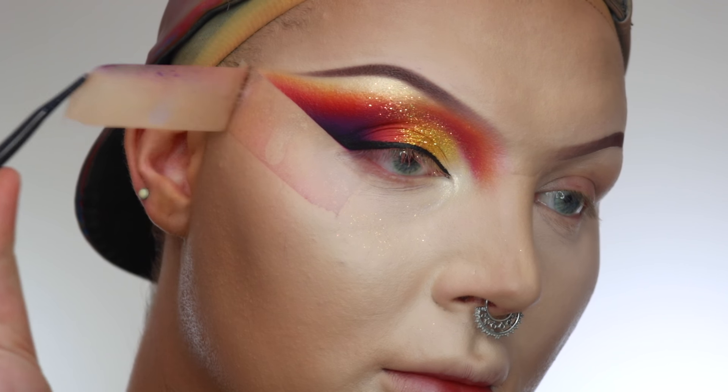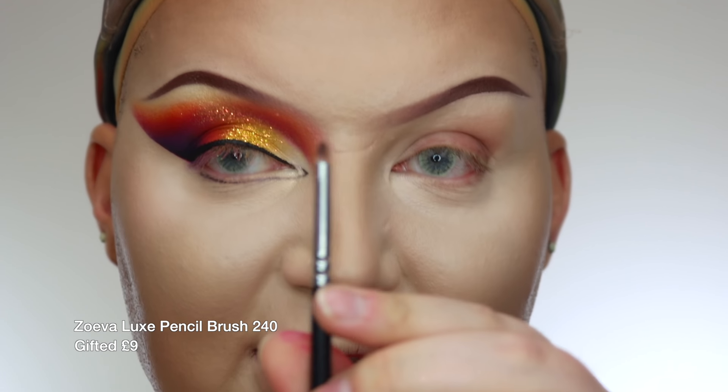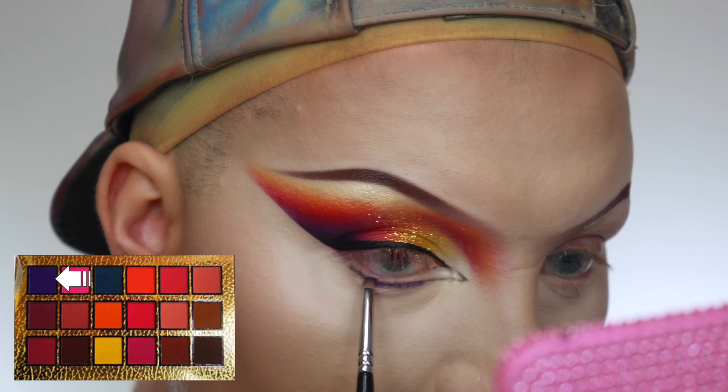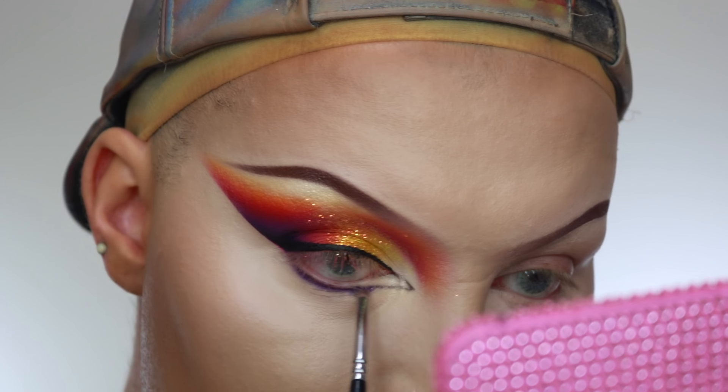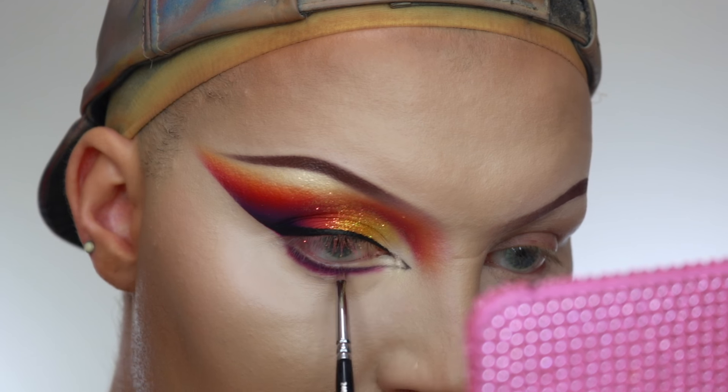Now we can remove the tape and do the lower lash line. I used the PC 46 tiny liner brush to map out my inner corner eyeliner first, just to make sure it's going to be perfect. And then we're just going to smoke some purple, some pink, and then some yellow underneath. I'm using the 240 Lux Petit pencil from Zuiva — it's this tiny little brush — and we're doing the same thing we did on the lid, but very gently underneath. And then to blend out the yellow, I'm going to use the PC 47 fluffy blender to really smoke out the yellow underneath.